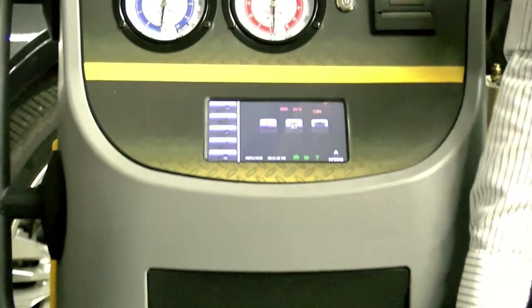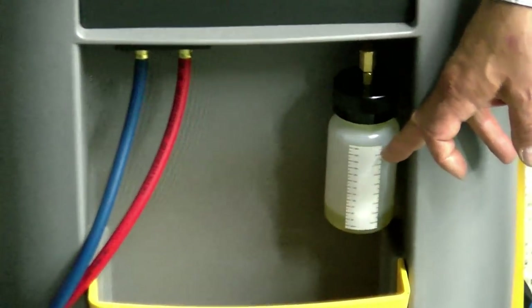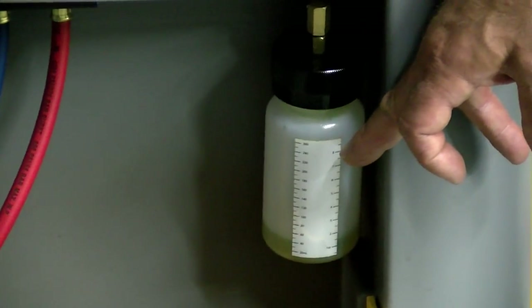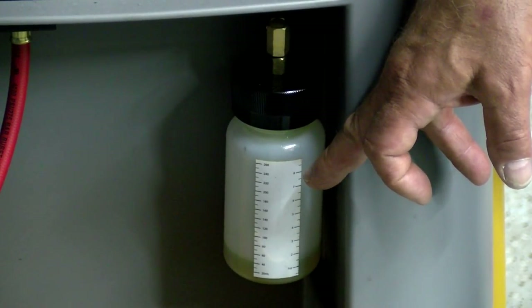I want you to look at this bottle here. This bottle is not an oil injection bottle. No 1234YF machine will allow you to inject oil through a bottle on the machine.